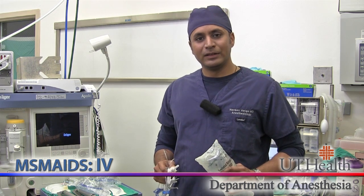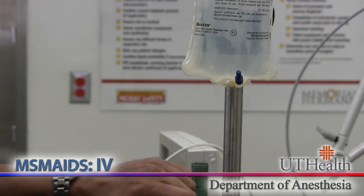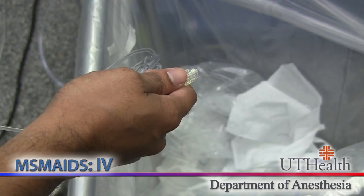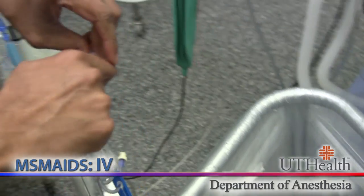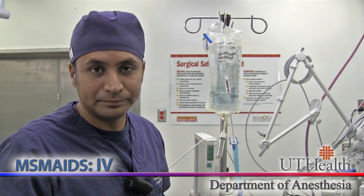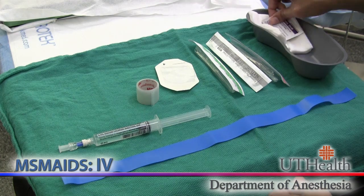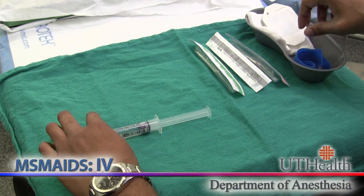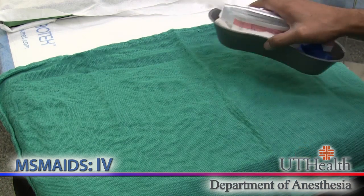Now we're on the I part of MS MAIDS. Let's go ahead and make an IV bag. What I have here is a liter of LR and a 20 dropper. Spike the IV bag and then flush the IV line until there is no longer any air in the IV tubing. The IV bag is complete. For the IV start kit, you're going to need some 4x4s, prep material, a tegaderm, tape, a tourniquet, saline flush and a catheter cap, and a couple of different size IVs. And this is our IV start kit.